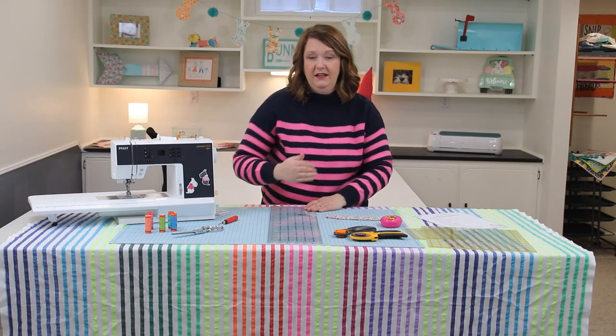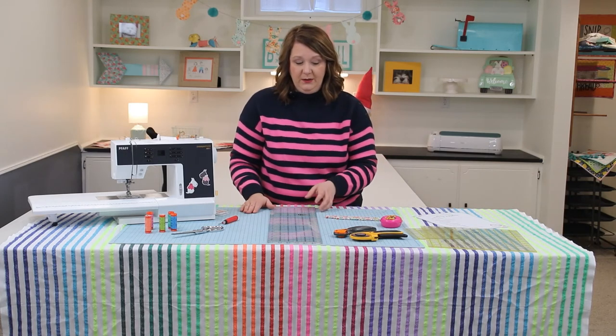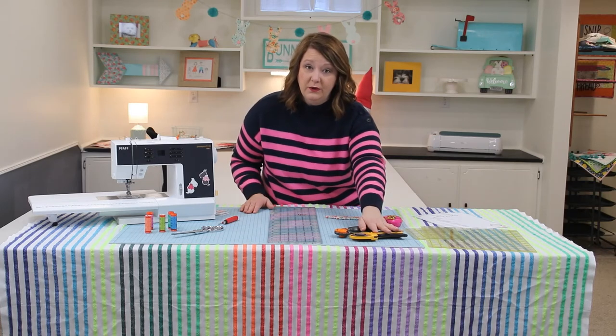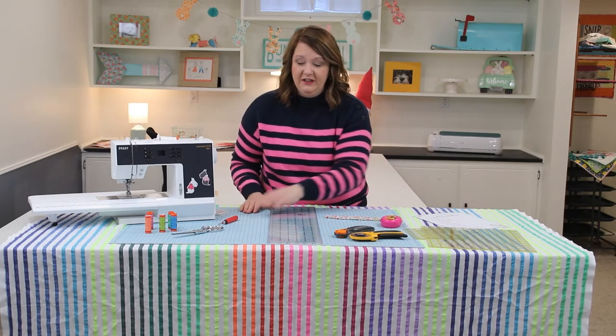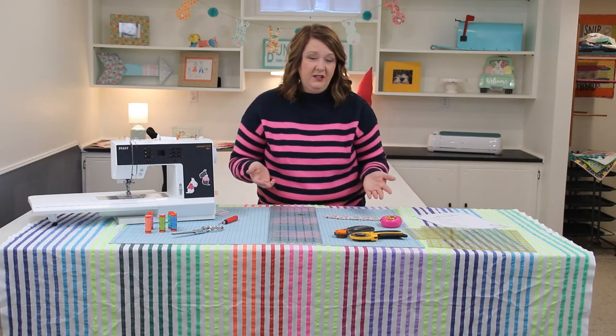The third ruler is a 6.5 by 24.5 inches — usually the most common width of a self-healing mat, so it works perfectly together. Speaking of self-healing mats, only use rotary cutters on a self-healing mat, so invest in one. Mine is 36 inches by 24 inches and I feel that's a pretty good size for getting started.